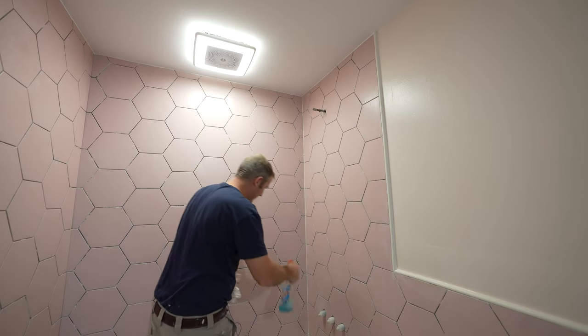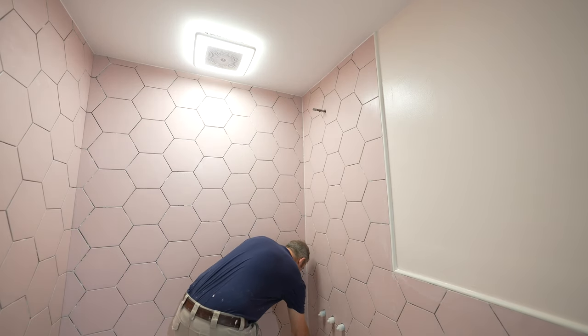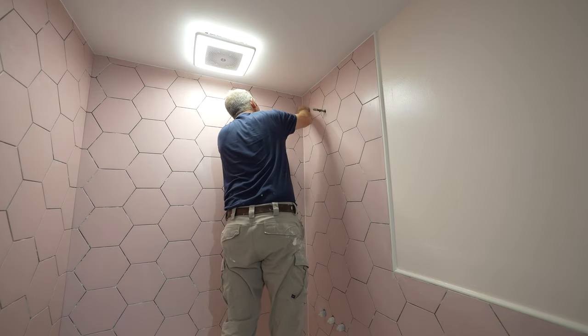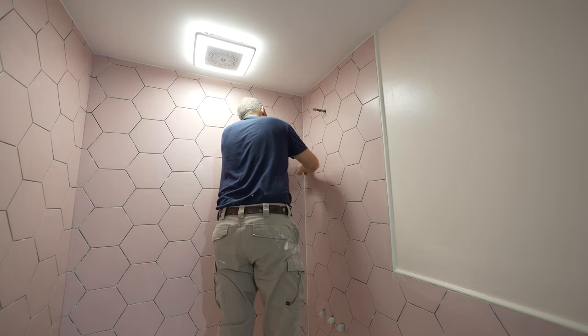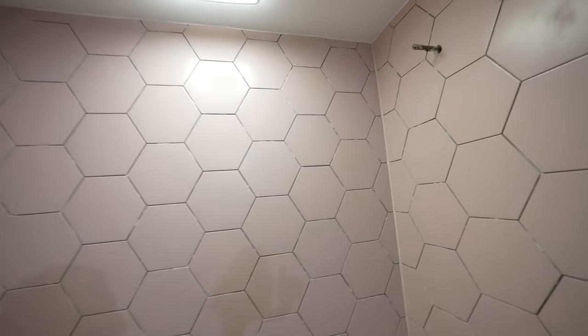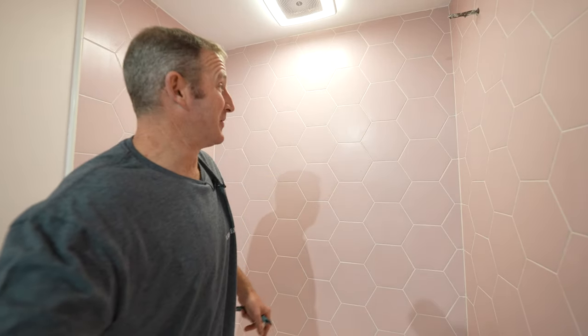We'll spray this out on some Windex and use the anvil caulking tool to remove the excess. I got a nice joint there, and it doesn't even matter that it's going into those grail joints. I think it's going to be a nice way to finish this. There's no question that doing the caulking before grouting really makes a world of difference. It looks amazing.